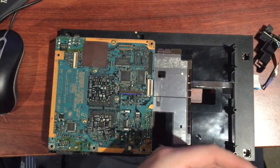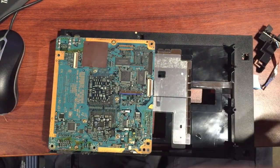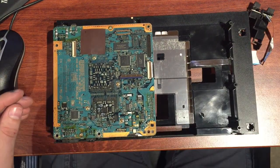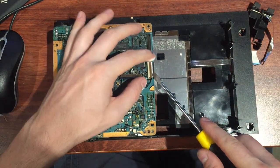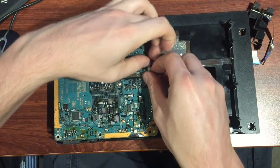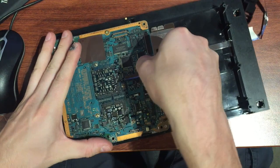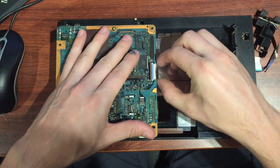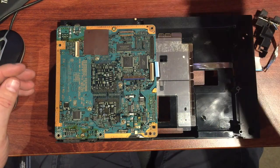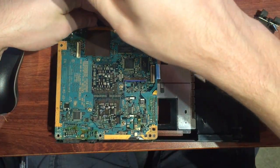Nothing wrong with that either, so we'll just put that aside and give it a light dust down. Getting to the finer end of things now — there's another locking clip here on the ribbon, just bend that back and pull that ribbon out. Then it's time to take the board out.